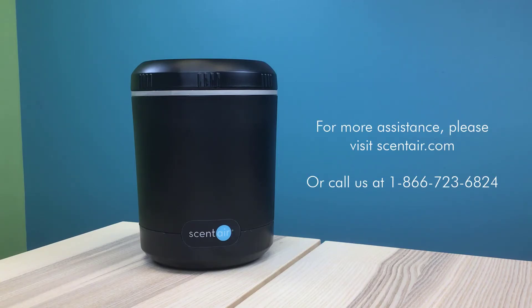You can reach us at scentair.com or 1-866-723-6824.